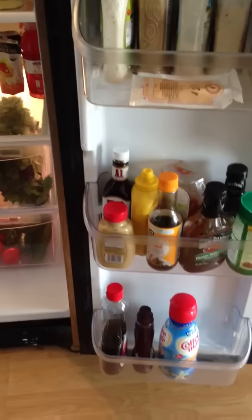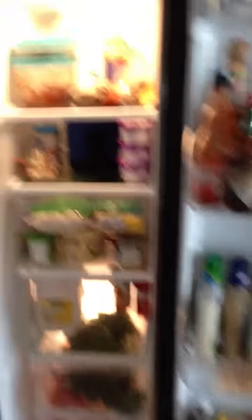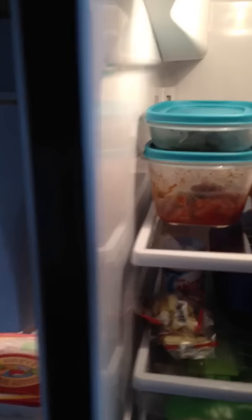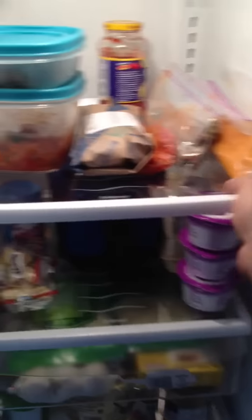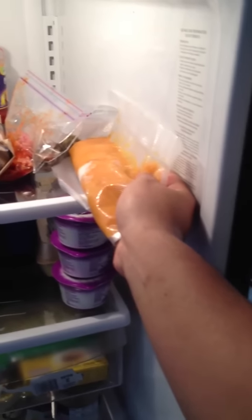A little bit of junk still — a couple things to work on. In here, the system I wanted to set up is from top to bottom. Top being stuff like this — what I made last night, these are the cops, this is the tilapia I'm going to make tonight. Basically, these were the sweet potatoes — I was going to seal it but I think I'm going to do it tomorrow.